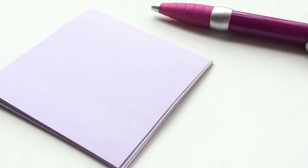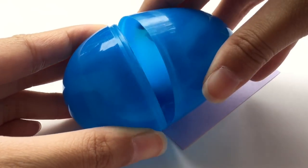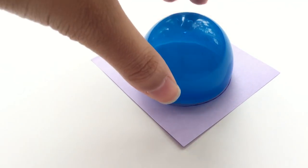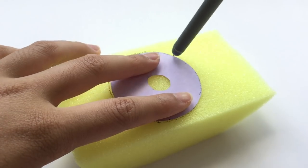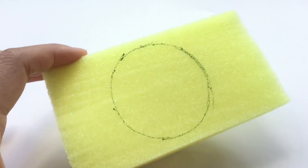Before I made the actual squishy, I went and drew a little template, basically tracing out a circle for the donut shape. Once you're done with the template, trace it onto a piece of foam and cut out the basic shape.